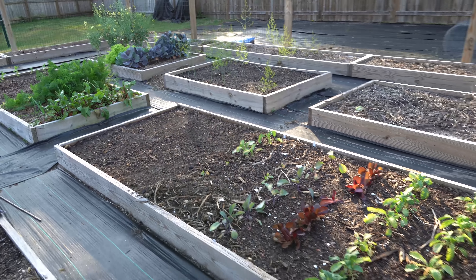Every time you irrigate or it rains, you're flushing the salts out of the soil. Here on the southeastern coast of North Carolina, we get 60 to 100 inches of rain every single year, so my soils are being constantly flushed out. There's really no risk at all of any kind of salt buildup in my soil.